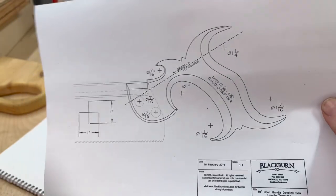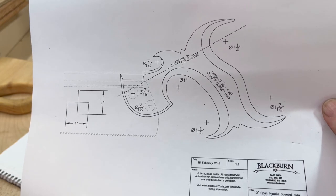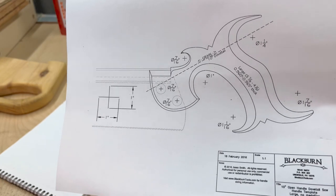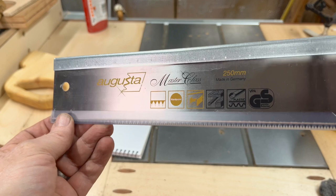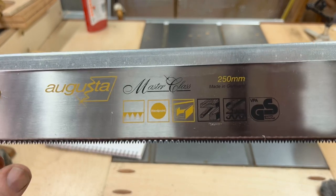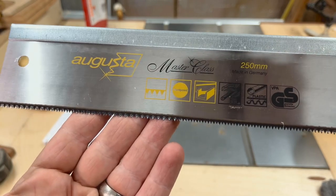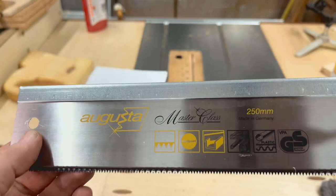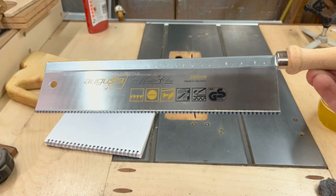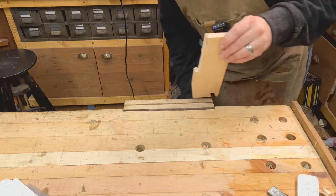I'm going to find a bit of wood to make this from. I think I'll go with the larger one because I have reasonably sized hands. This is the Augusta Master 250mm made in Germany. The teeth are very angular — it looks like an interesting cutting pattern. There's a reasonable amount of thickness, not the thinnest plate in the world. Before doing anything, I'm going to do a test cut in some American hard maple to see if the teeth need setting up.